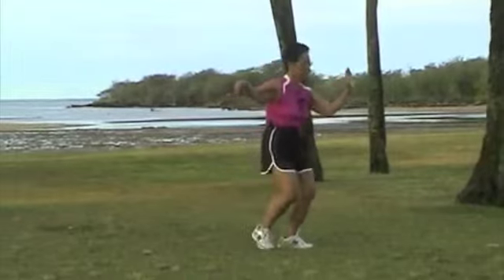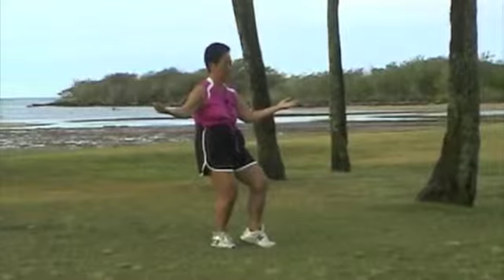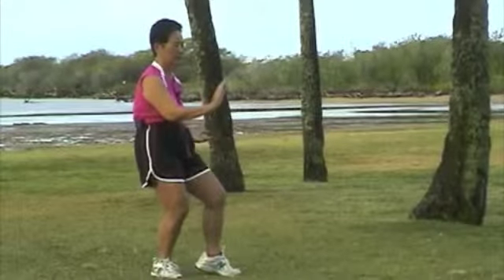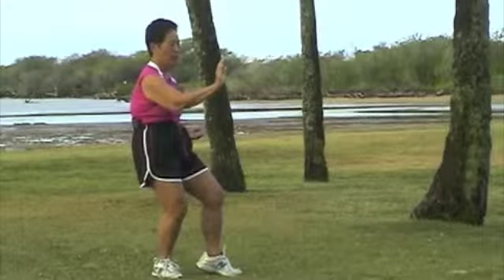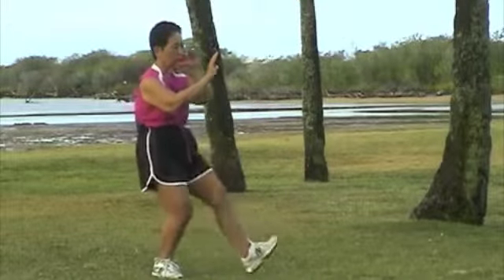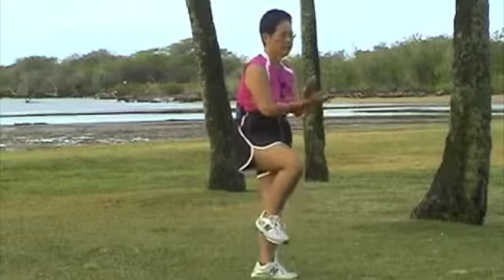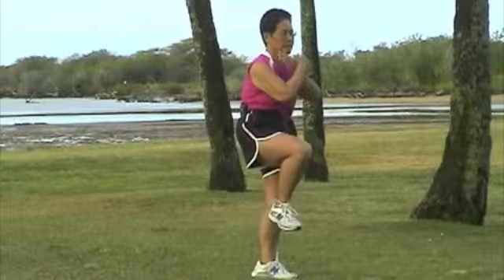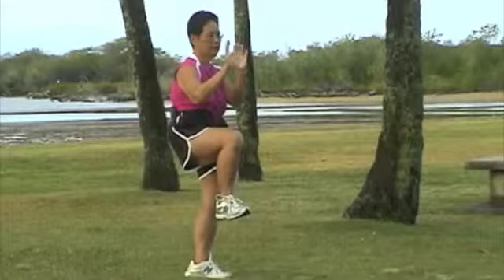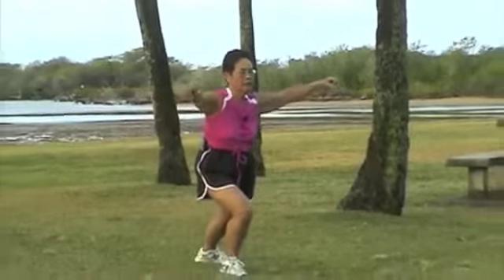Half step forward. Sit back. High pat on the horse. Veer to your right, weight on the back. Cross at the wrist. Open and step out with your heel. Come up with your right. Cross your hands at the wrist. Kick out with your right. Pull in. One, open. Drop gently down on your heel. Double punch. Switch.